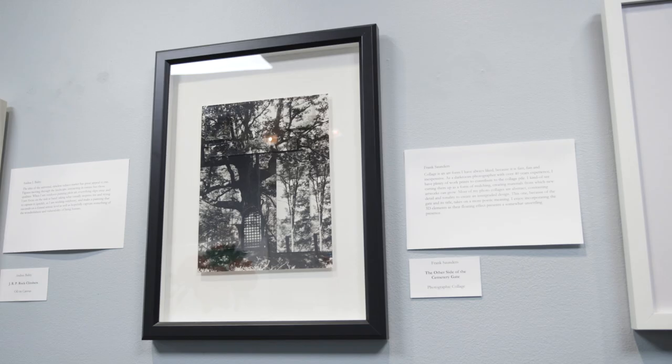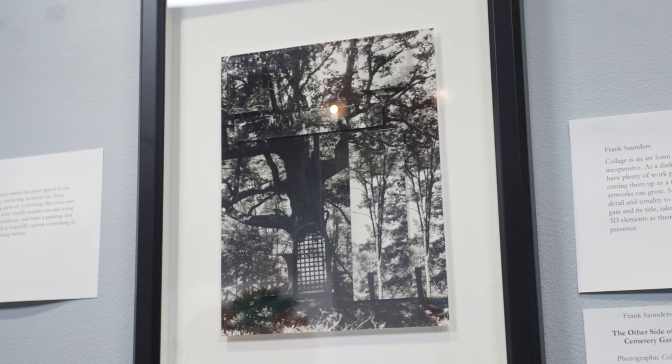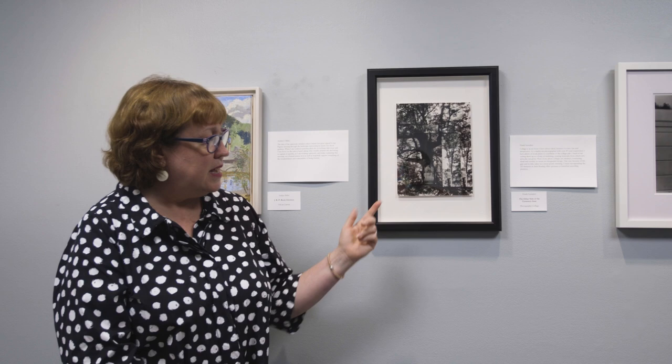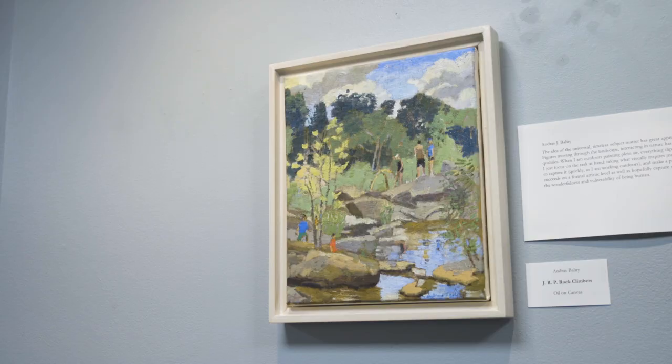This piece is by artist and studio school instructor Frank Saunders. Frank has worked for the studio school for quite a long time — he teaches traditional black-and-white photography but also teaches collage. This is one of his collages: he's used old photographs, cut them up, and made the piece three-dimensional by backing some small pieces with foam core. The title is The Other Side of the Cemetery Gate.